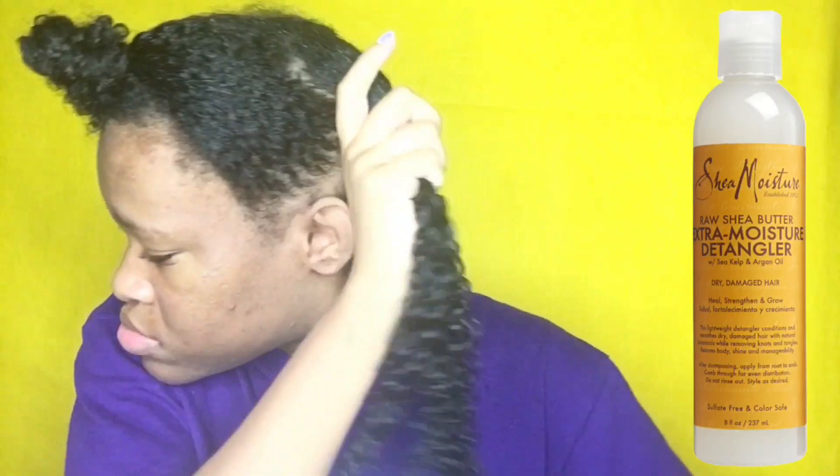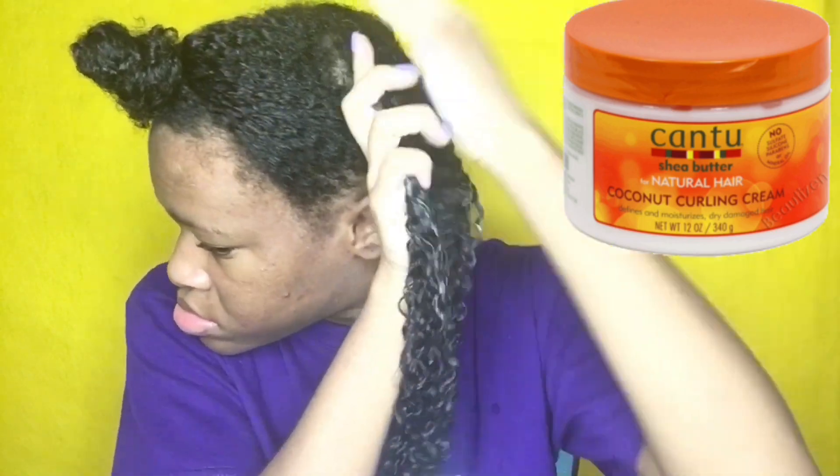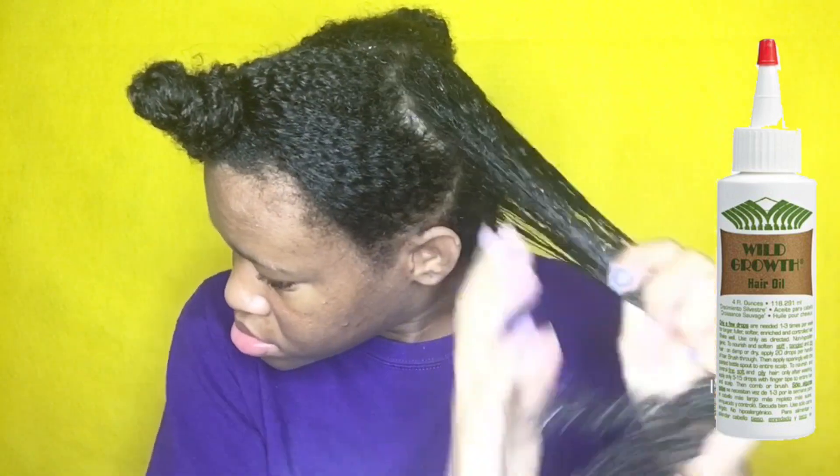One thing I hear people say is that it's not moisturizing enough. If it's not moisturizing enough for you, I don't ever use just one product in my hair. So you can try layering it — use the extra moisture detangler, then use a cream, use an oil, and then use a gel if you want. I always use the LCL method or you can use the LOC method. I'm going to be making a video on those methods really soon. Layer your products — I don't ever use that product by itself.